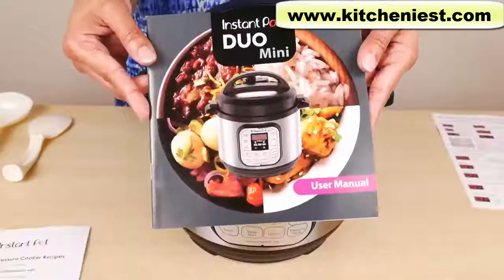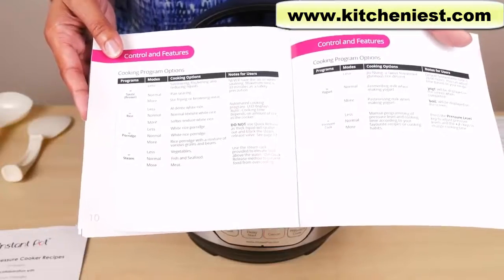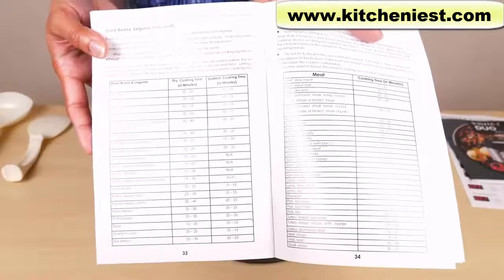There's a quick start guide. The user manual is very detailed, describing the programs, modes, and cooking options. The recipe book has cooking times and water quantities listed.